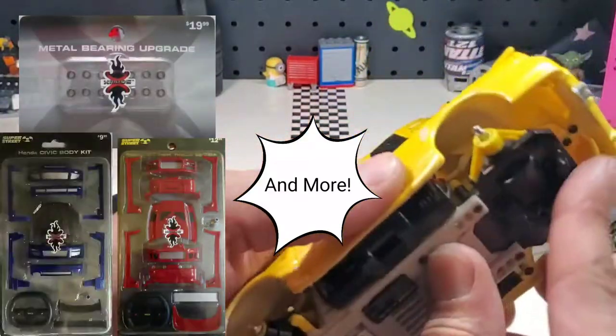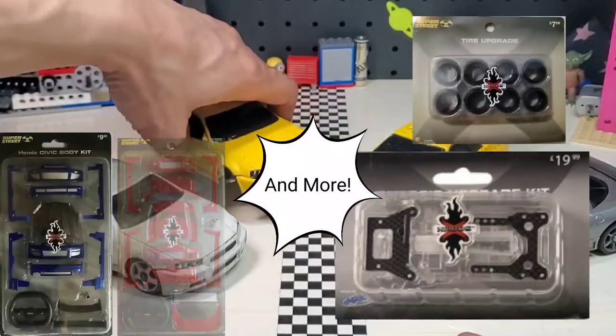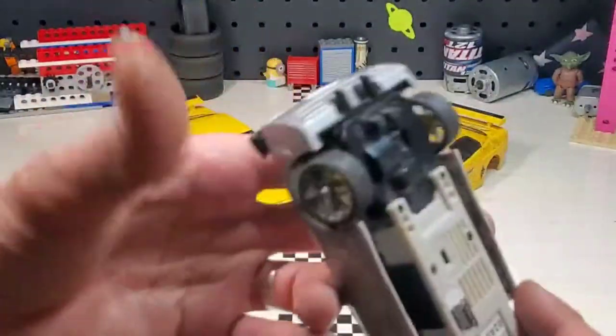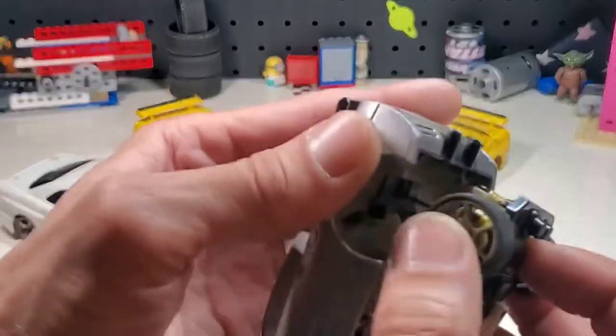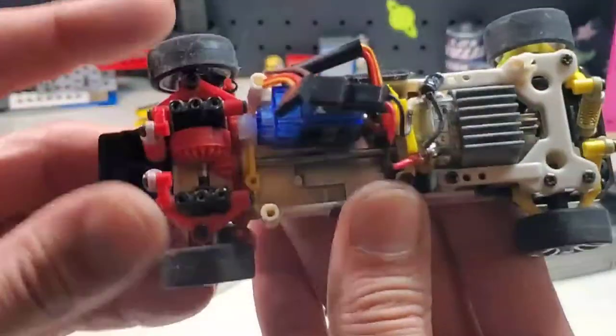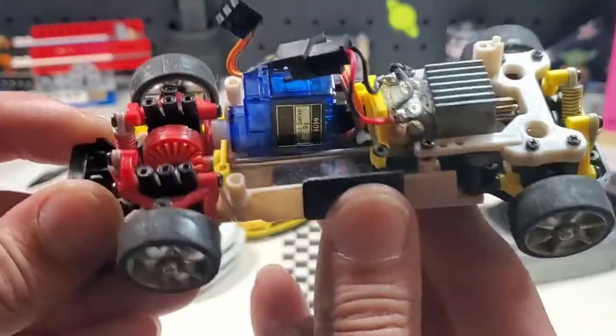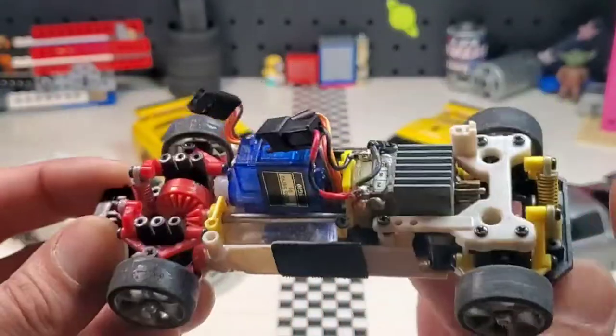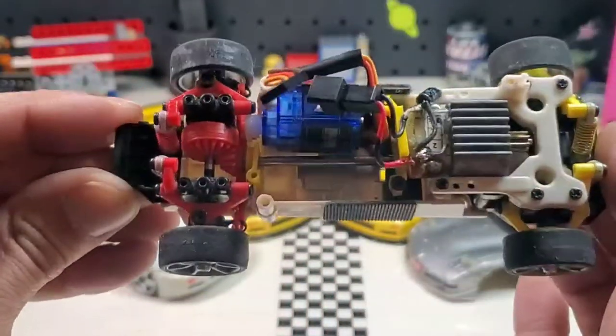What I'm going to do is show you everything you're going to need to convert one to hobby-grade and working for today, because for whatever reason some of these actually just randomly stopped working over the years for some people. So I've already gutted this one — it's pretty much down to just the frame.